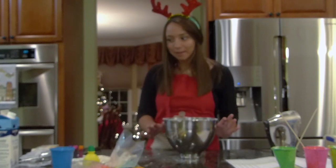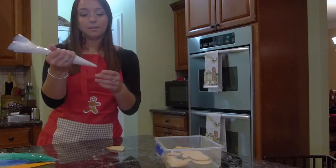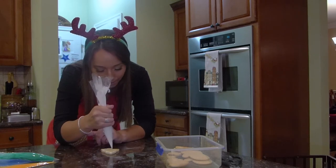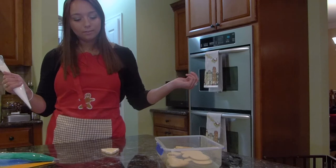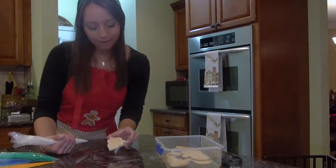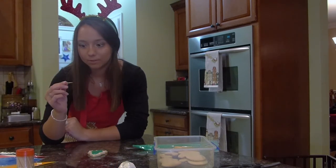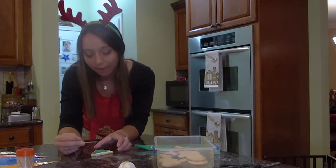I'm going to quickly clean up my station, get the cookies out, and we can start decorating. I changed camera angles so hopefully you can see a little bit better. I'm going to take the stiff icing — already cut a little small spot in the middle — and all you're going to do is just outline your cookie. It should just literally fall onto your cookie. You don't want to press it, just let it fall and don't move any faster than how your icing falls. It doesn't have to be perfect because I'm going in with a toothpick. The white outline is already dried by the time I'm about halfway done filling the cookie.